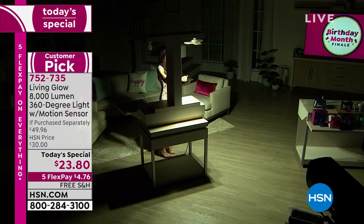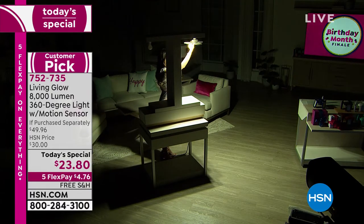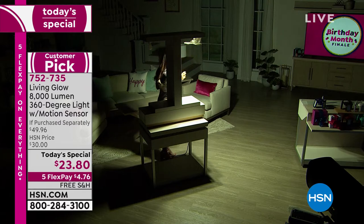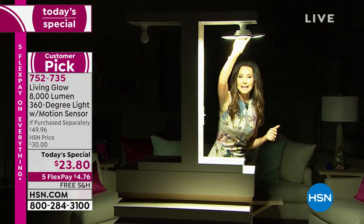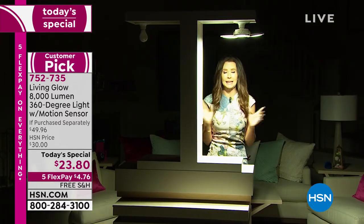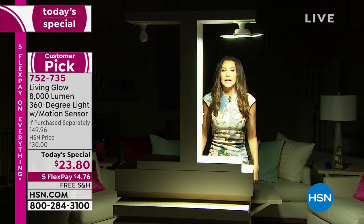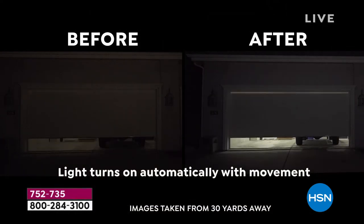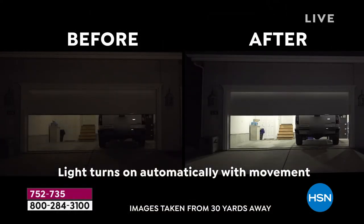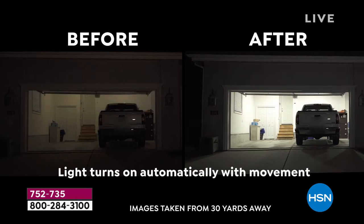I'm not going to cheat — I'm going to turn off the 60 watt. Take a look at how it completely lights up the entire studio. Honestly, this is incredible. Imagine this in your garage, in your basement, in your closet — any place that you've been thinking, I need to hire an electrician. That's going to be $150, $200, $300. For $23.80, you will get beautiful bright light, a thousand percent brighter than that 60 watt bulb. And all you do is screw this in just like you would a light bulb. So easy.